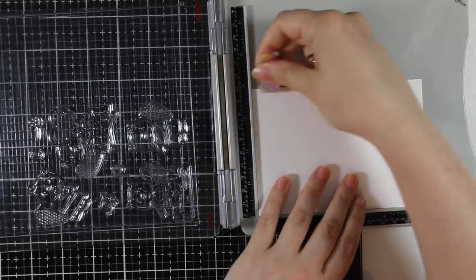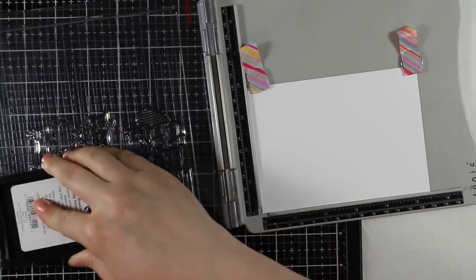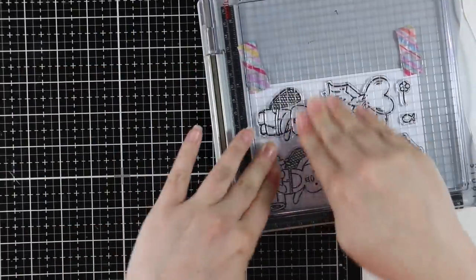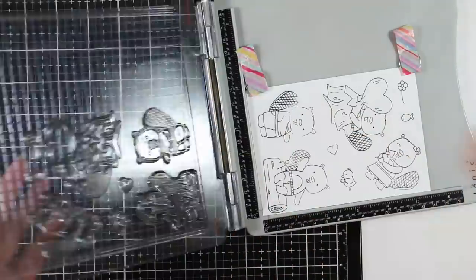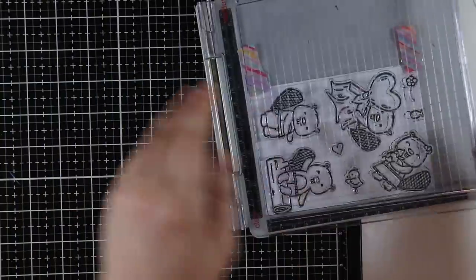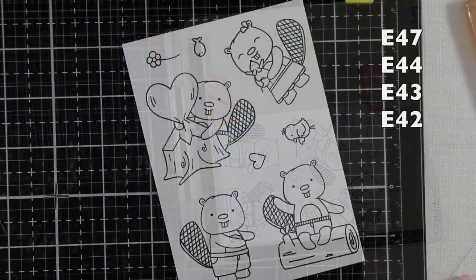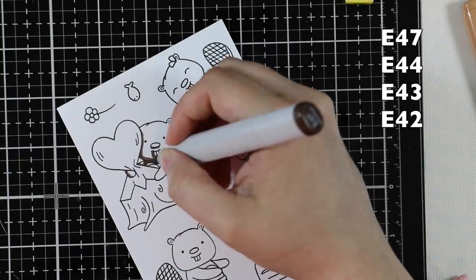This is Neenah Classic Crest 80 pound cardstock — a four and a quarter by five and a half piece I just had in my scrap file, and I managed to fit all the images from the set onto it. I'm using my Tim Holtz travel stamp platform and Ink On 3's Blackout ink, which is a Copic-friendly ink. Because these are brand new stamps, I'm going to ink them up a few times to make sure I get a perfect impression of all of them before I start coloring with my Copic markers.